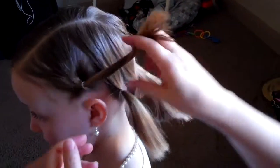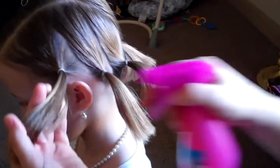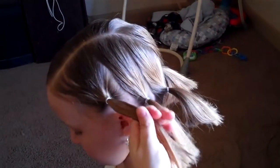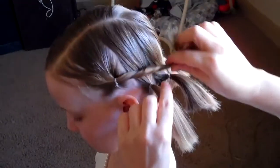So then you're going to take the first ponytail and you're going to twist it. I got it wet which makes it a lot easier, and then you'll just comb it smooth and then you're just going to twist it. This is a lot easier with long hair — she has pretty short hair.